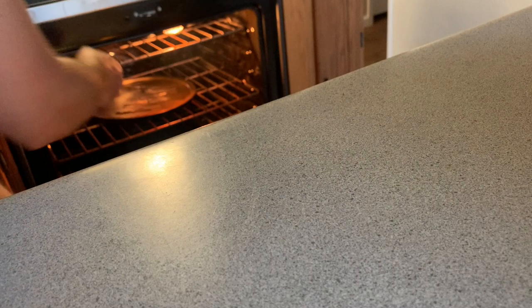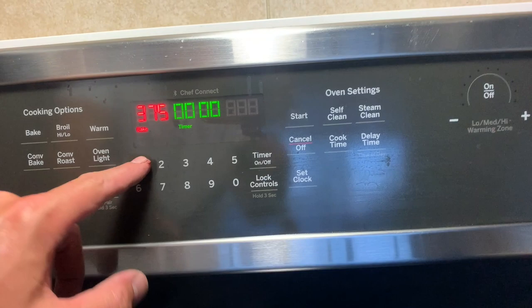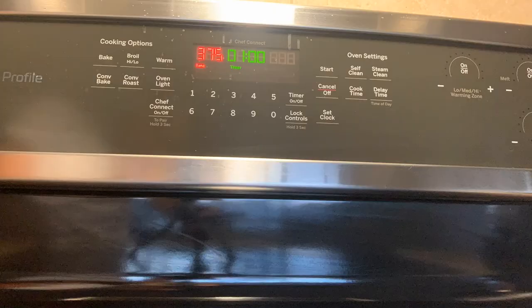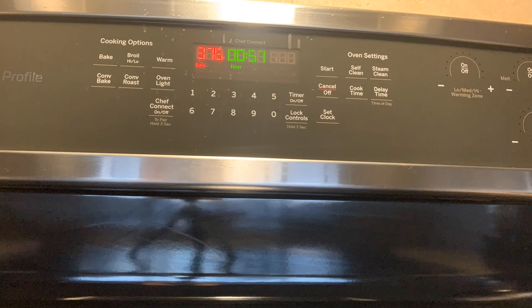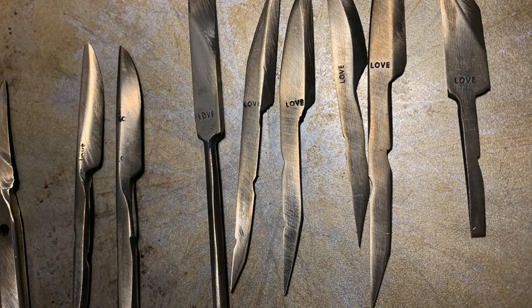The instructions just say an hour, but you'll see people online get real funky about heat treating — doing a soak, a pre-soak, a post-soak. Relax. Check out this coloring: it's got a straw color on it, somewhere between yellow and gold. Definitely no blues, reds, or purples. That straw color means we got a perfect heat treat on these blades. That's what you're looking for.